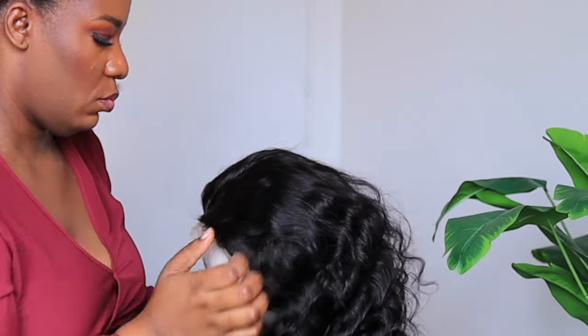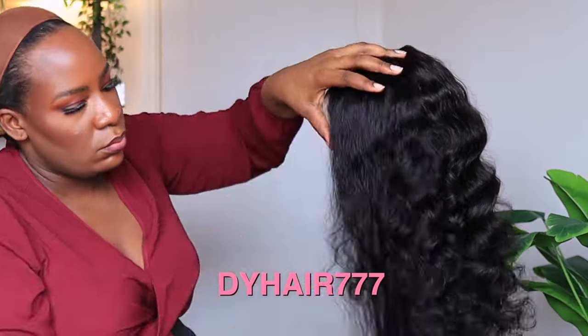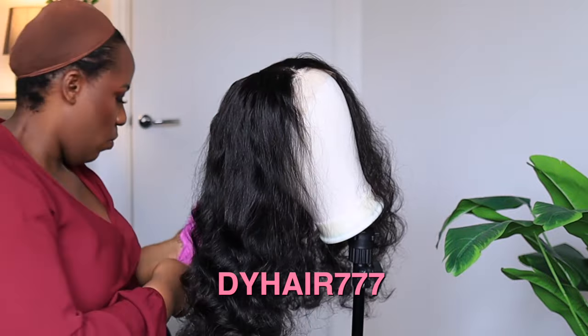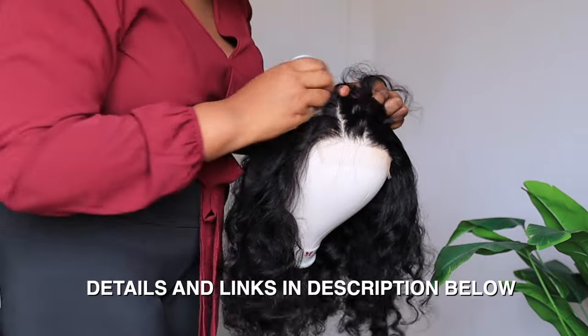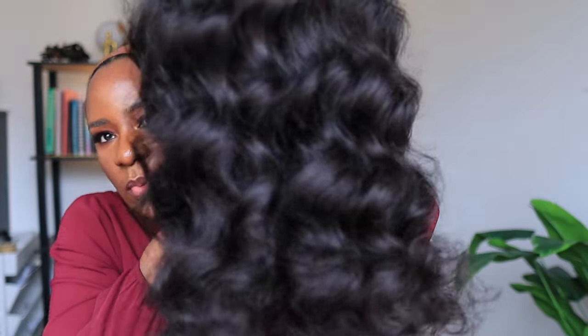I'm done working on the wig a little bit, so it looks way better now. I also brushed out the curls — this is what they look like brushed out. I haven't put any product on it yet, but I'm going to go ahead and put a little bit on the scalp area. I'm using my foundation brush with the foundation left on it after I did my makeup — that's all I'm applying to this lace.